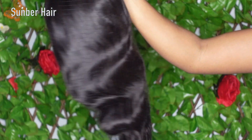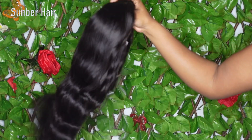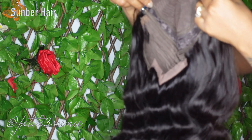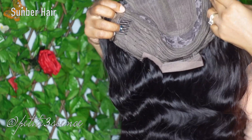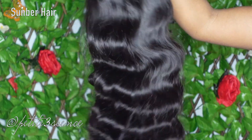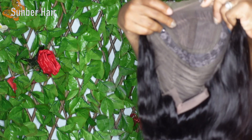This is the wig we're working with today — it's actually a lace closure wig, a 24-inch lace closure wig. I'm going to put all the specifications in the description box so please check that out. It has a total of three combs on the inside and adjustable straps so you can make the wig more snug and secure on your head.